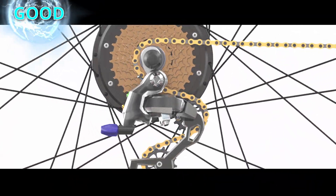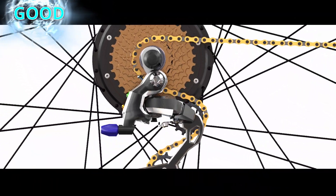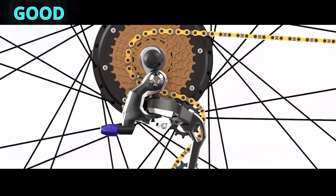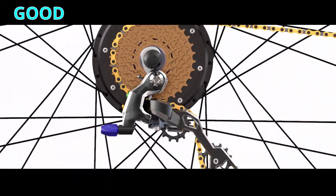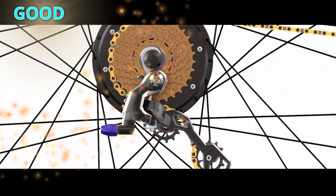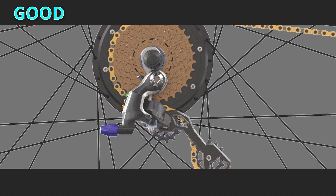With a good B-tension setting, the entire drivetrain setup is now complete.